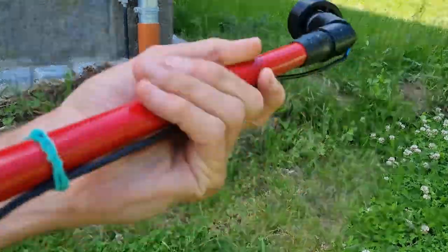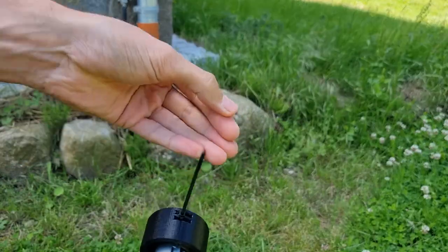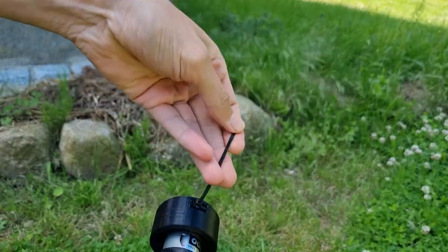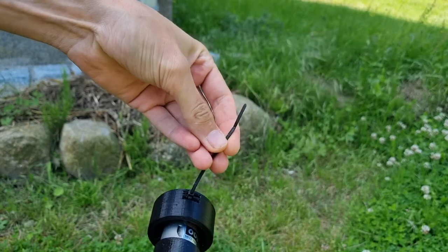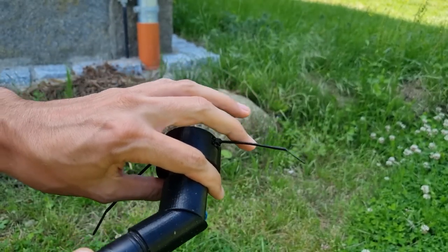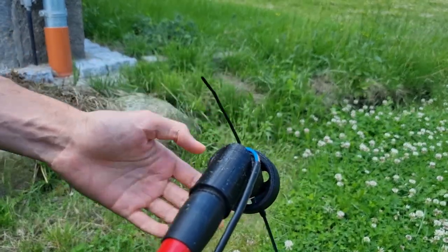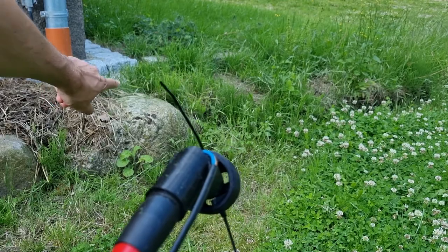Let's have a look at the zip ties — they still look good as new, and the motor temperature is very cool. Let's now punish them a bit and hit that rock.